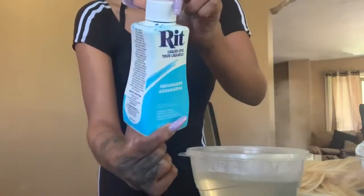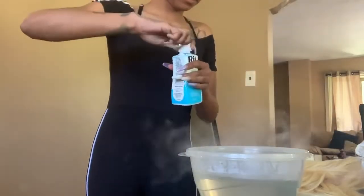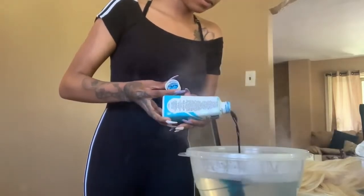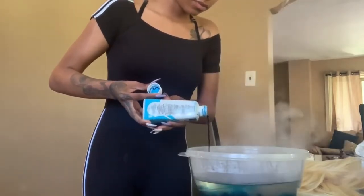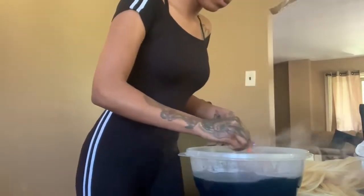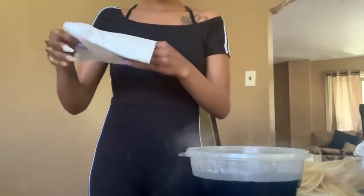I'm taking this Rit fabric liquid dye. Now I know that it is fabric dye, but I had it laying around the house so I said why not use it. It's in the shade aquamarine, so that's why the hair is not a royal blue — it's more of a light aqua blue.